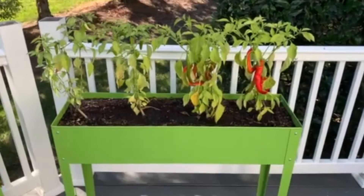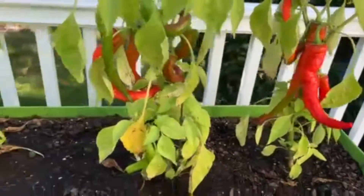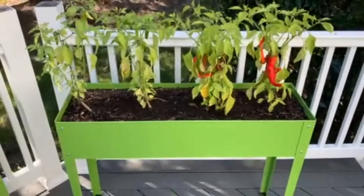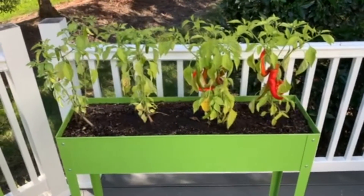You can see here I've got a couple different kinds of pepper plants in it and they're doing pretty well. I'd say putting four plants of this size in here is probably a little bit tight, but it's a great raised garden bed for anything from vegetables — like you see here — to flowers and other varieties.